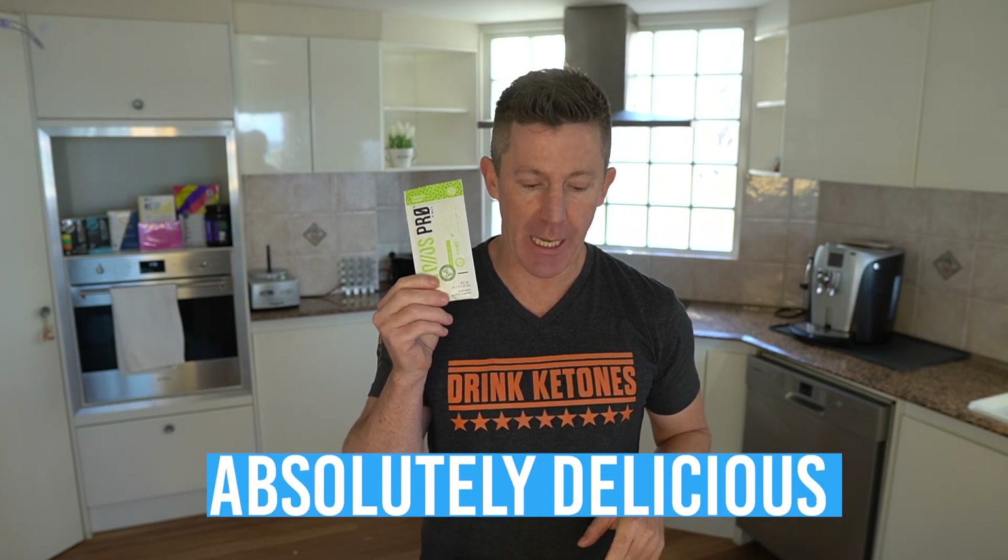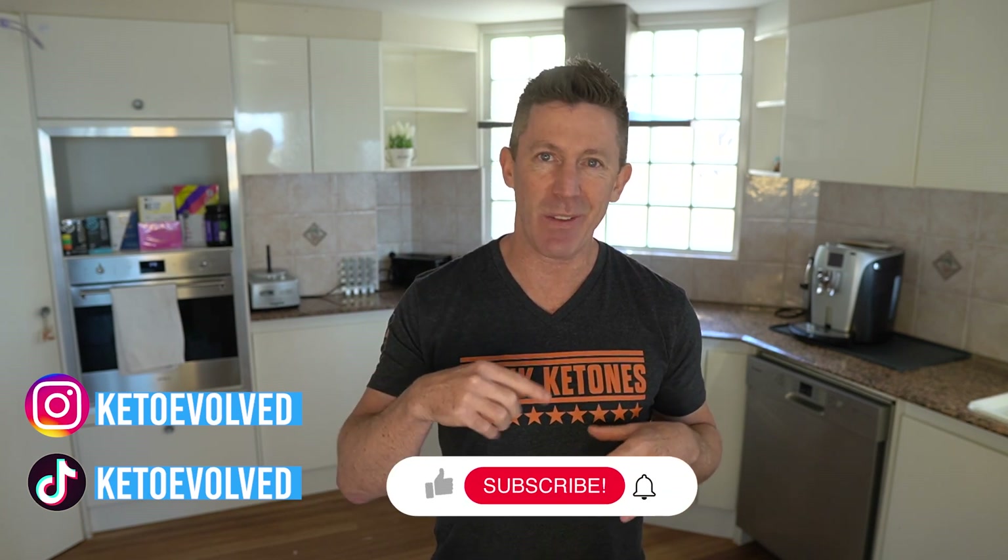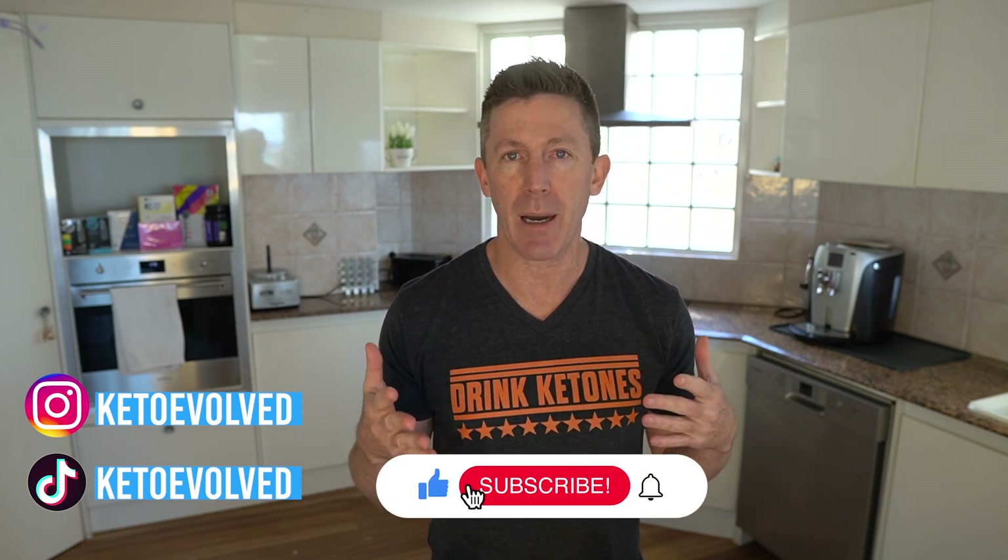It is absolutely delicious, and you can achieve that key lime pie experience just by shaking this up in water — it's that simple. We're going to show you some different ways to prepare this to make it even better. If you like keto hacks, different tips and recipes on how to make the entire range of KetoOS products even better, then follow us on Instagram, TikTok, like this video, subscribe to our channel, and you'll get updates all the time.